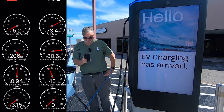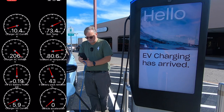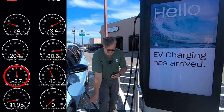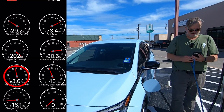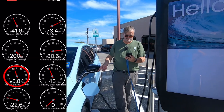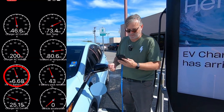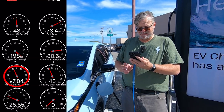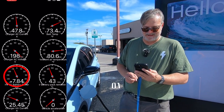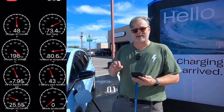We've got a connection — I heard it click, the car just beeped, and charging is ramping up: around three kilowatts, three and three quarters, four and a half, four point nine, five point two, five point eight, six point seven, seven point eight — starting to level off just a tick under eight kilowatts.